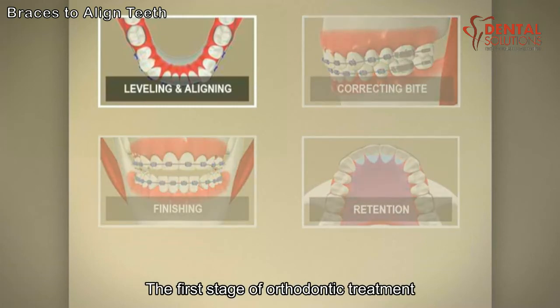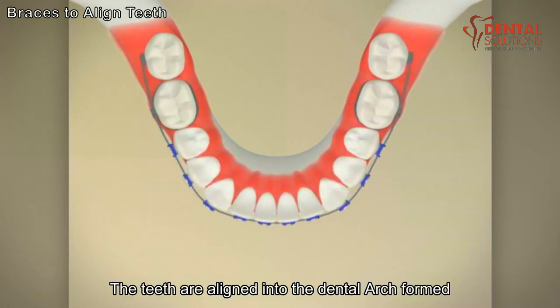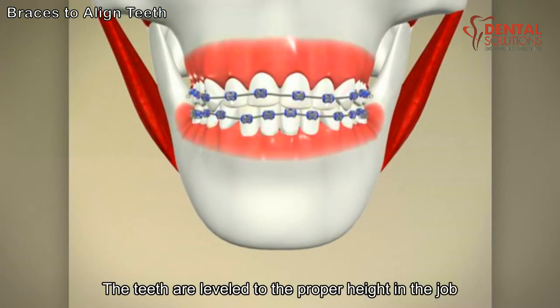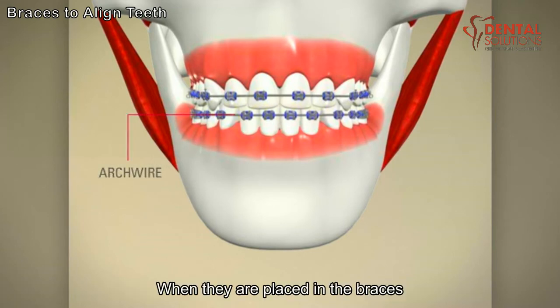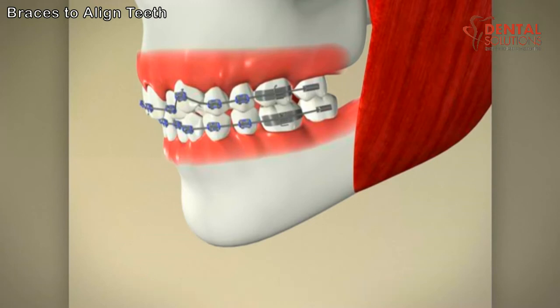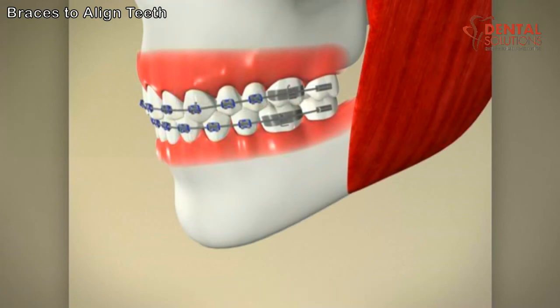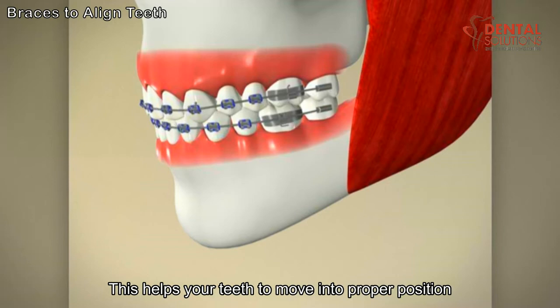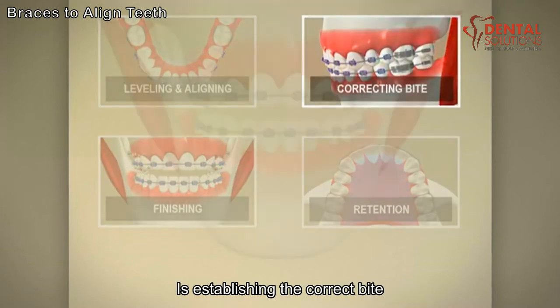The first stage of orthodontic treatment is called leveling and aligning. During this stage, the teeth are aligned into the dental arch form. Next, the teeth are leveled to the proper height in the jaw. Some arch wires are made from super-elastic memory wire. When they are placed in the braces, the wire must bend to reach each bracket. Since the wire has a memory, it wants to go back to its original shape, which helps your teeth to move into proper position.